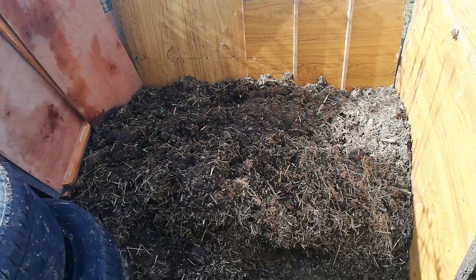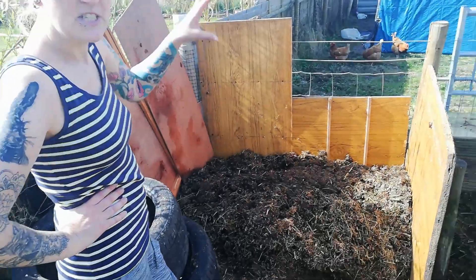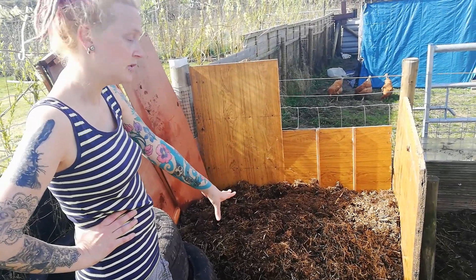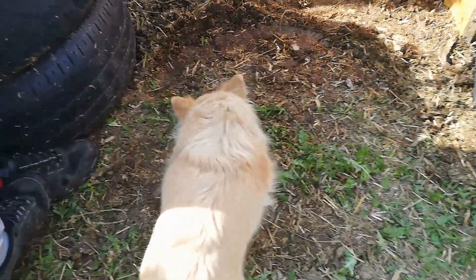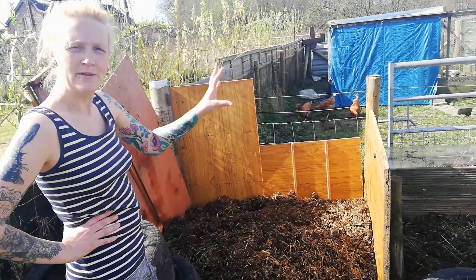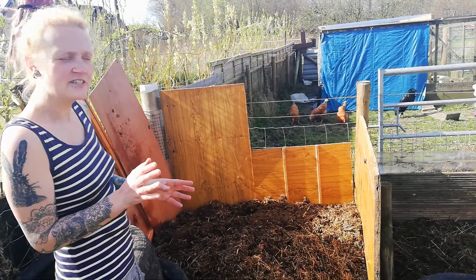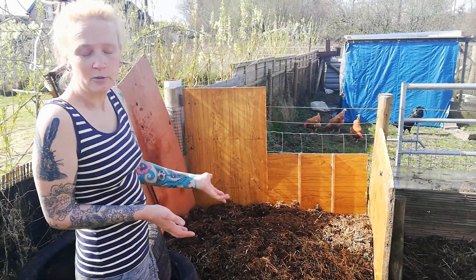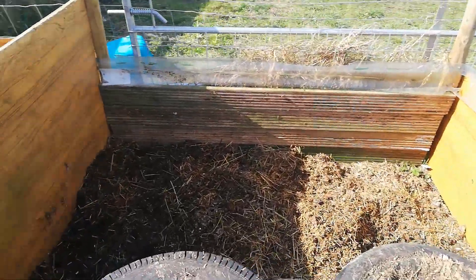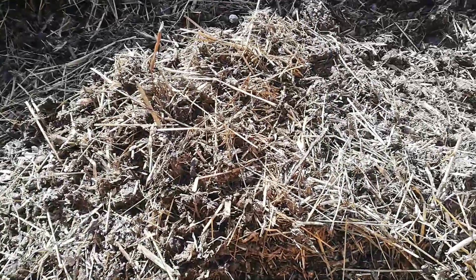The tires are temporary — we'll be moving those once we get some more wood to make a removable front. This is the oldest compost we have; it's been in the tires the longest. We put it all together here and it needs to be turned — we're going to try for once a week. Now the air can get to it, the heat can get to it, and the water can drain out properly. Our compost is probably 99% waste from the animals — the poo, the bedding, the excess hay. We don't really add much garden waste, but it will still make compost.